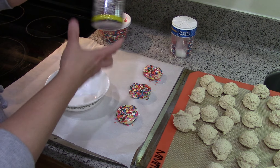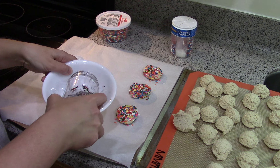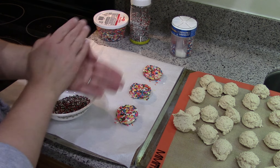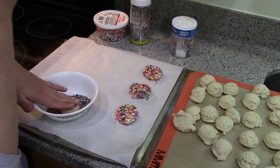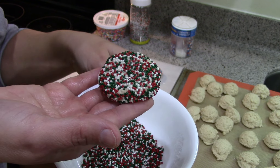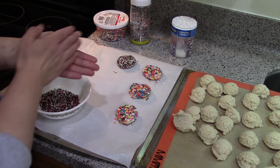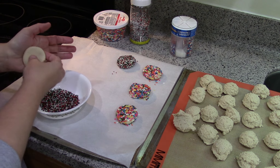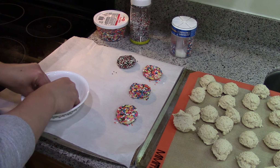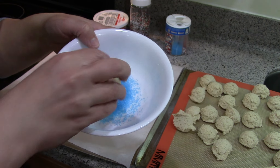Next one — I got these Christmassy nonpareils. I think these are my favorite for how the texture on the outside of the cookie turns out — just chef's kiss perfect. Coat them as much as you can, really get them on there.